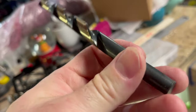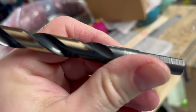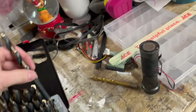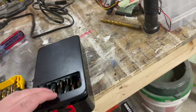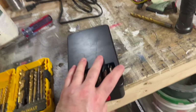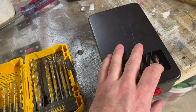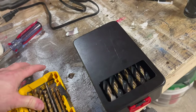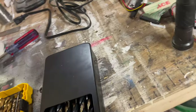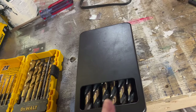The drill bit size I used is 27/64ths, which everybody has in their toolbox. The 3/8ths was not big enough — I had to go up a few sizes. Probably could have just used a half inch, but that's a big hole and I didn't want to do that.